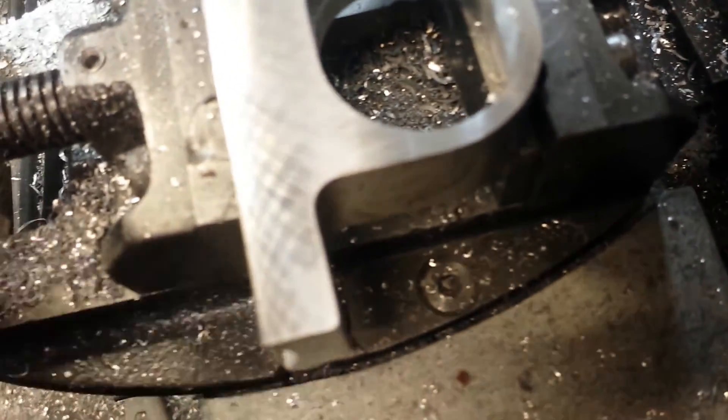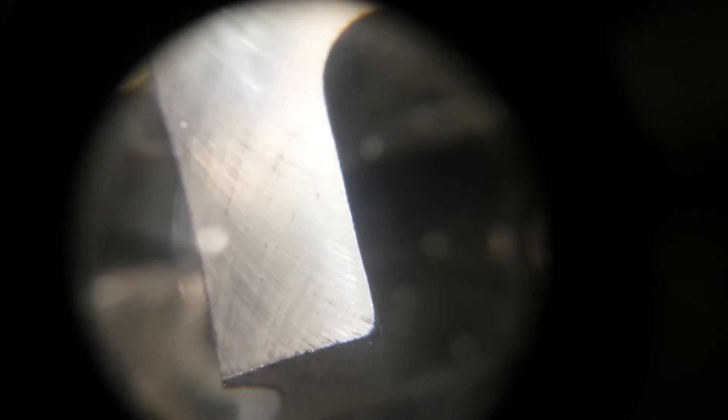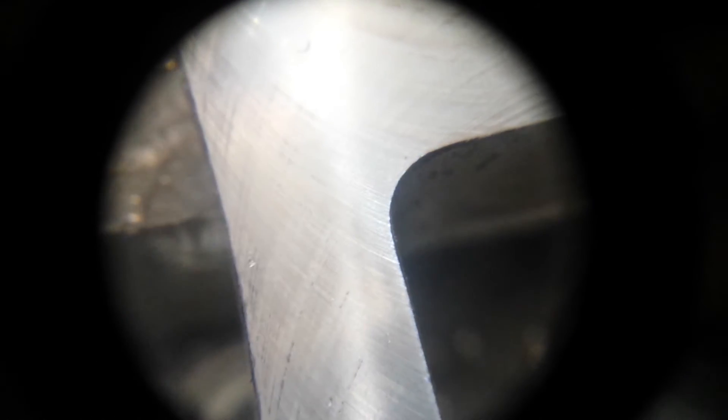Oh, that's nice. That's not too bad at all. There are still small traces of the dye on the surface — that's how light a cut that was. Lovely, lovely.